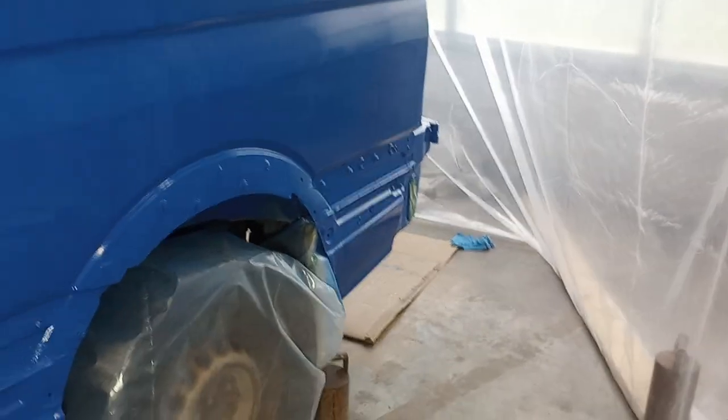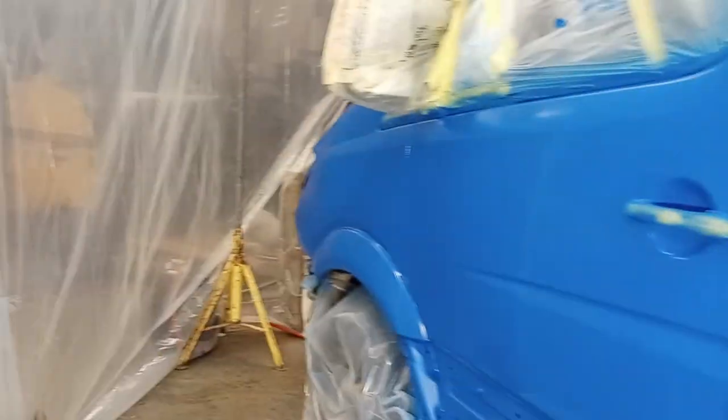All done for less than a gallon of paint, one bottle of hardener, one bottle of reducer, some acetone for clean-up, and mineral spirits for clean-up on the gun. There's more money in plastic and masking than paint, more money in sanding discs than paint. I'm not disappointed.